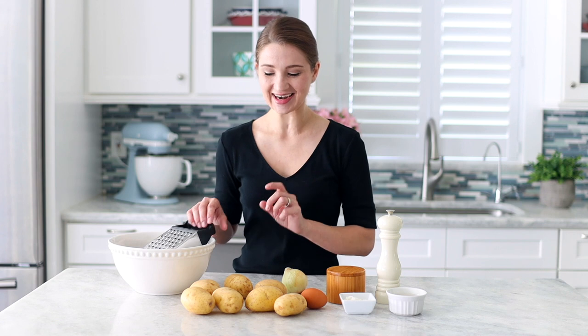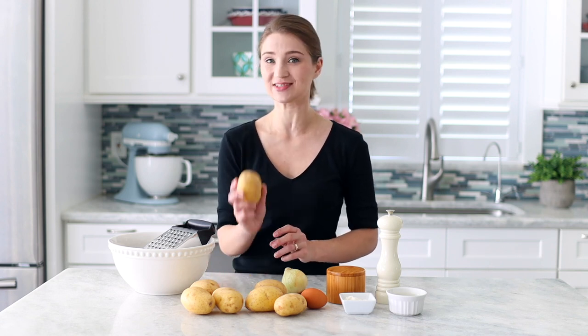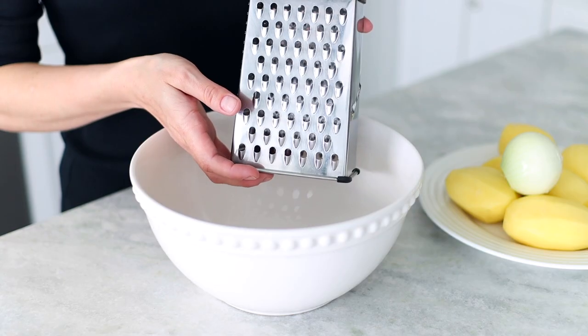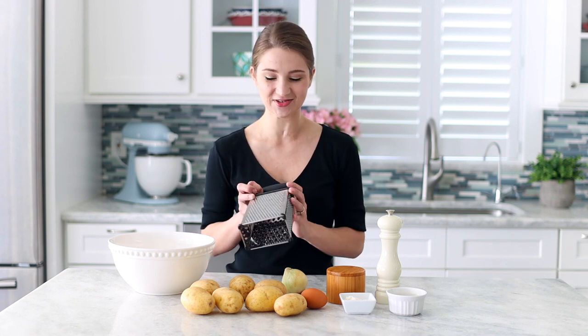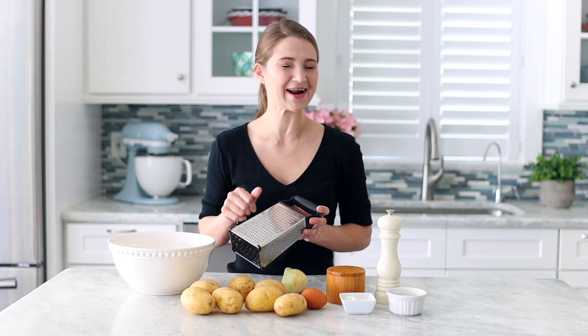I'm going to peel the potatoes and the onion and then grate them on a box grater. I've tested this recipe multiple ways and figured out that it's best to use raw potatoes, not the frozen hash browns from the store. I've tried those too and they just don't stay together as well as when you use raw potatoes. I'm going to use the medium holes on the box grater. I've tried the large holes too, but the potatoes — especially in the middle — don't cook through all the way. So medium holes are best.